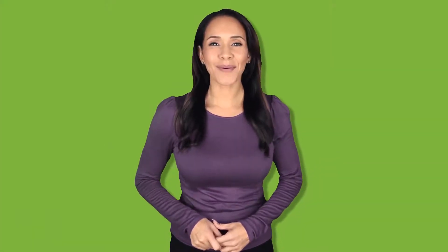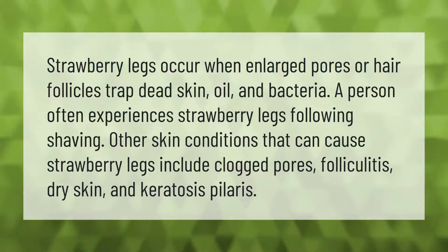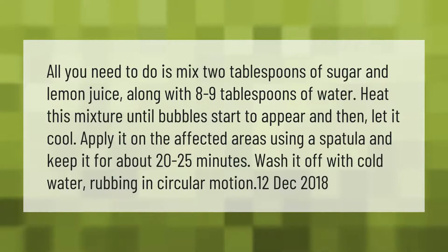Strawberry legs occur when enlarged pores or hair follicles trap dead skin, oil, and bacteria. A person often experiences strawberry legs following shaving. Other skin conditions that can cause strawberry legs include clogged pores, folliculitis, dry skin, and keratosis pilaris.